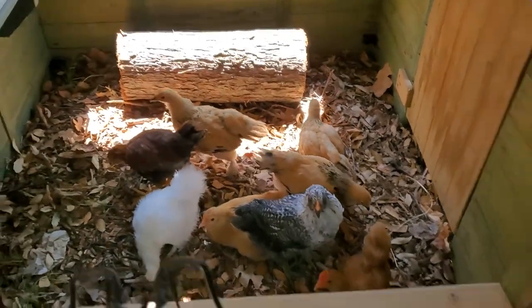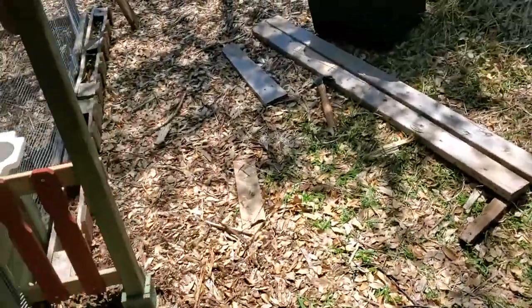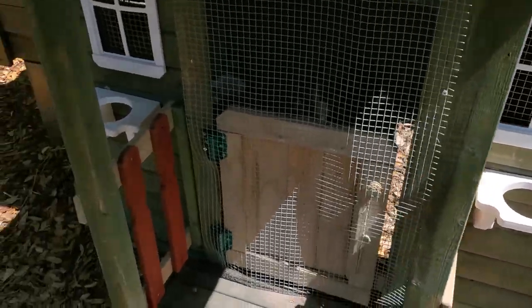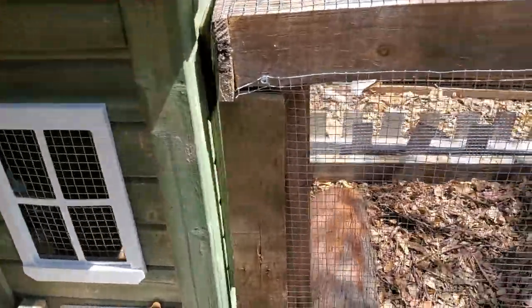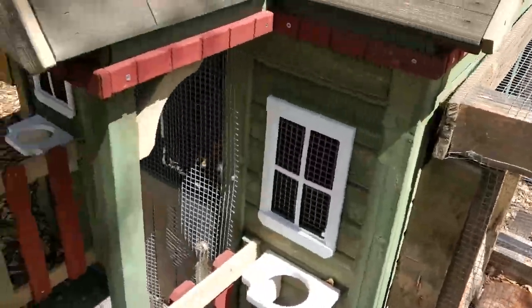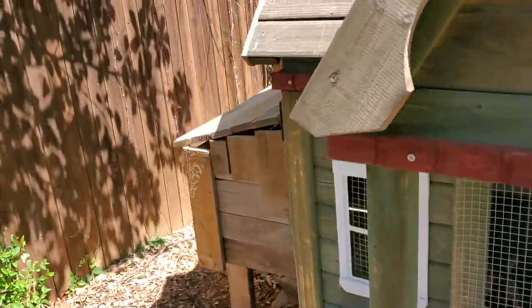First time in the chicken coop. That took me way longer than I wanted to and it's definitely not the quality and usefulness I'd like it to be, but at least it's done. That's the run and that's their coop area with their nesting box on the side.